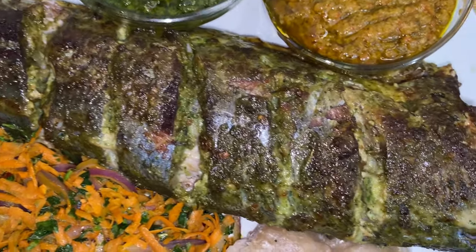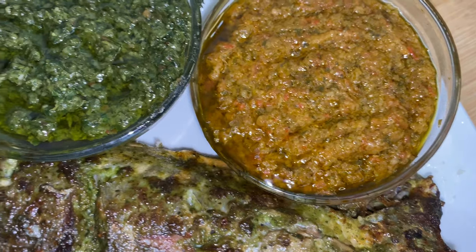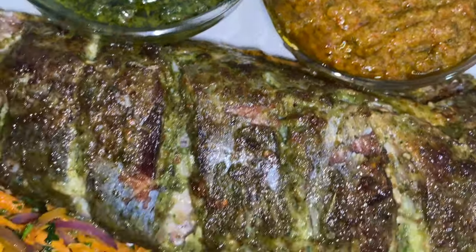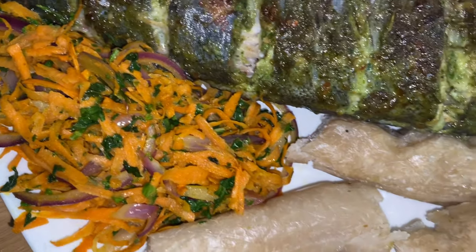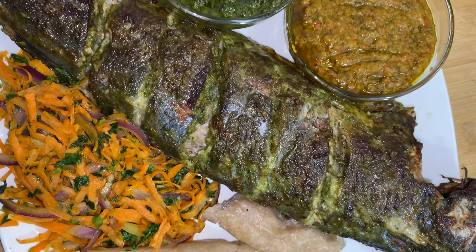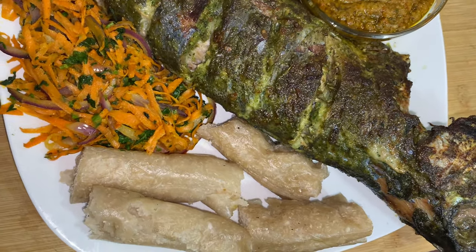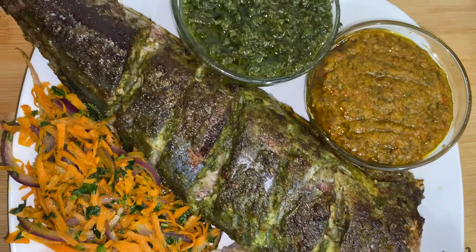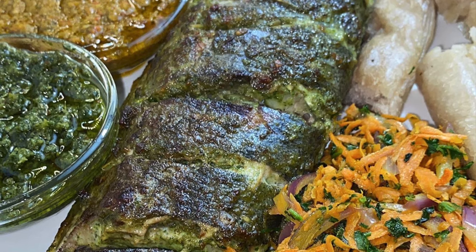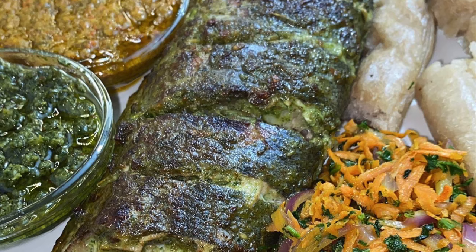Hey guys, welcome back to my channel — if you're new here, you are welcome! Today we're going to be making Cameroonian roasted fish, also known as burning fish. In Cameroon we call it burning because anything we roast, we refer to as burning in Cameroonian Pidgin. Traditionally you're supposed to use a charcoal grill, but since a lot of you don't have one at home, I'm going to show you an easy oven method. Let's get straight into the ingredients.